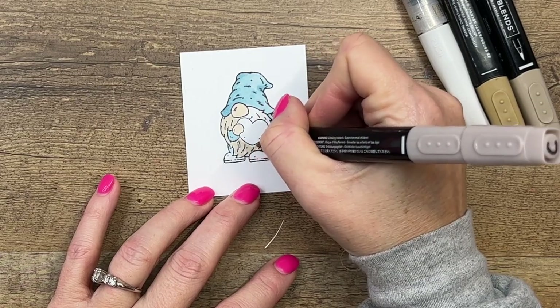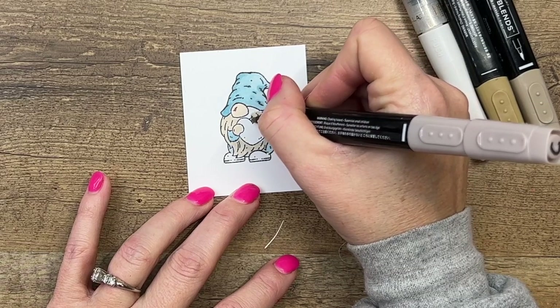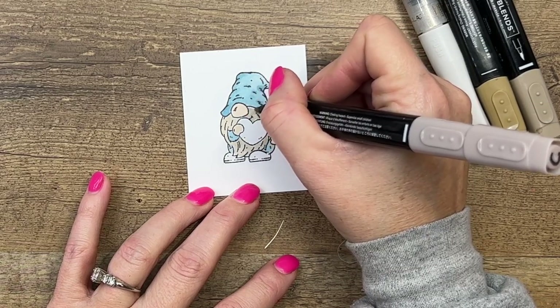He could be blonde, or really he could have a purple beard if you wanted — he's a gnome! There's no right or wrong here, but I'm just going to stick with a neutral, this Crumb Cake.